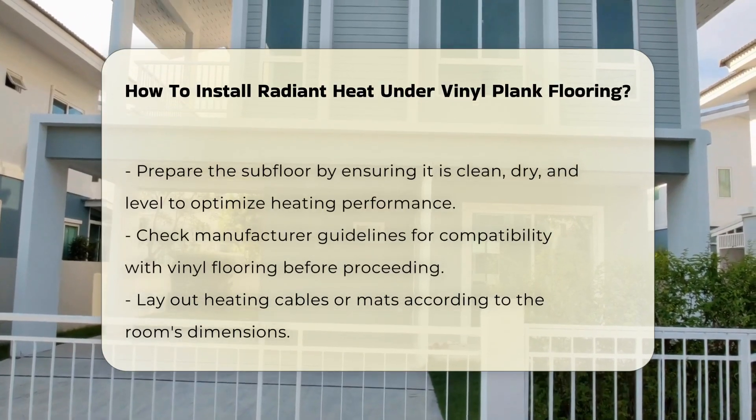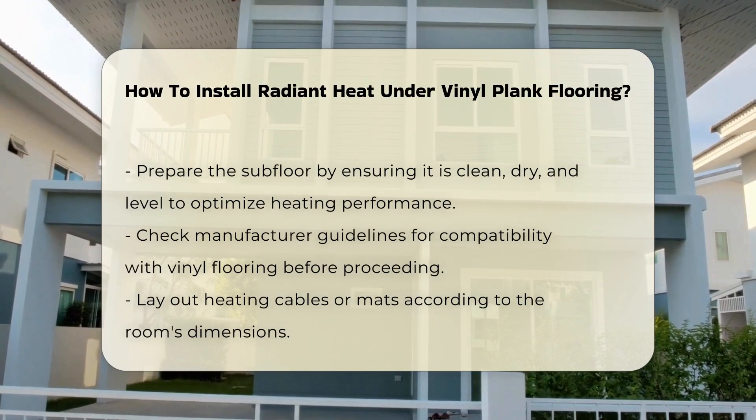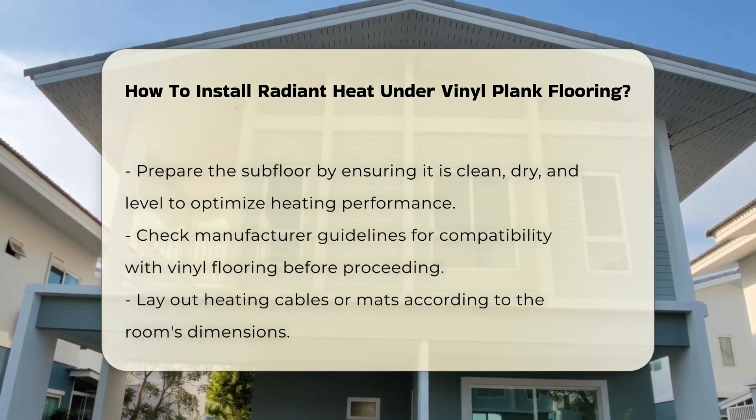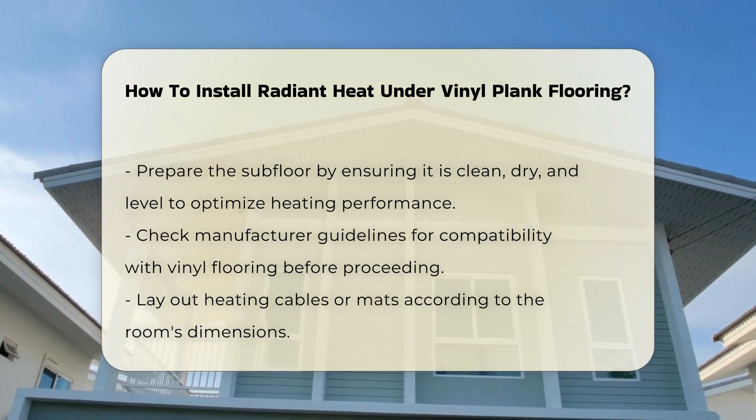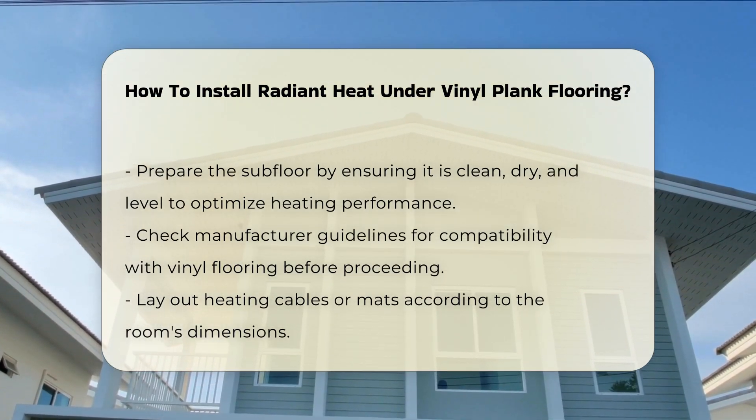Before installation, prepare the subfloor. Ensure it is clean, dry, and level. Any imperfections can affect the heating performance. It is also essential to check the manufacturer's guidelines for compatibility with vinyl flooring.